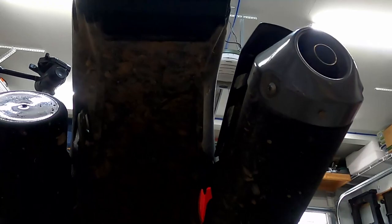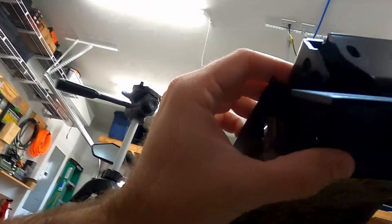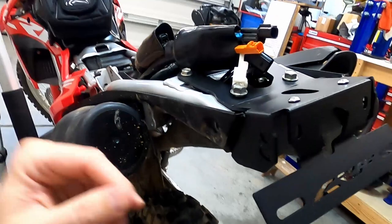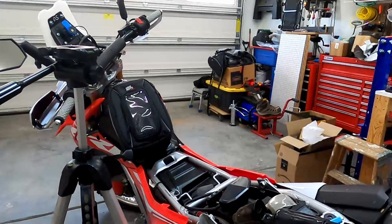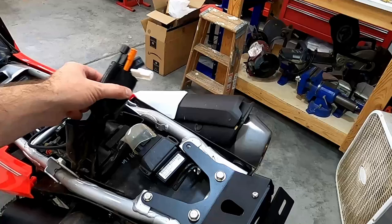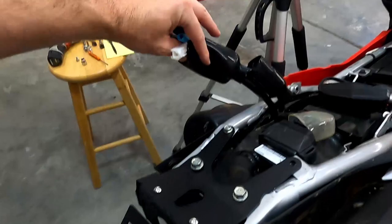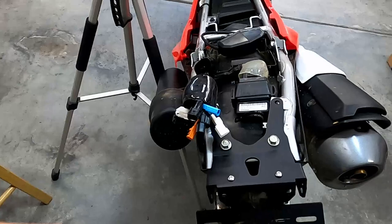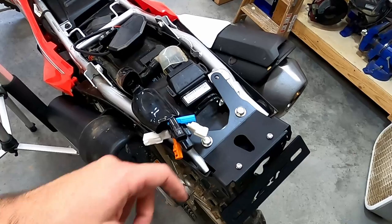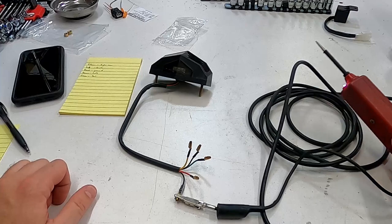When you take the stock assembly off, it leaves a gap back here. This kit has two little pinhead screws that hold a tiny bracket which fills that gap to reduce the amount of mud and crud that bounces up into the assembly — which is nice. Some kits don't include that. Even the TST Industries one, which is significantly more expensive, leaves that gap open so mud can get up into the rear tail assembly where all your wiring is. So it's nice that they include this little bracket that just bolts on.